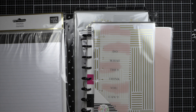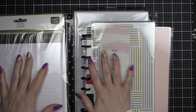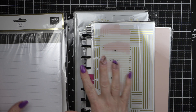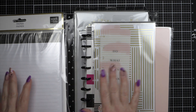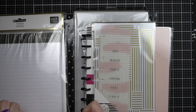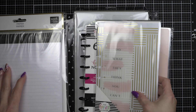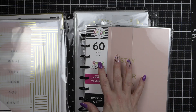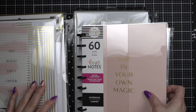Hi everyone, it is Nicole for Plan with Nicole, and today we're going to walk through my spring release haul. I did get quite a lot of things, even though I hadn't been planning much in February — that was just due to an injury and not having time or energy outside of my regular work. I'm super excited because I've been sharing quite a bit more lately.